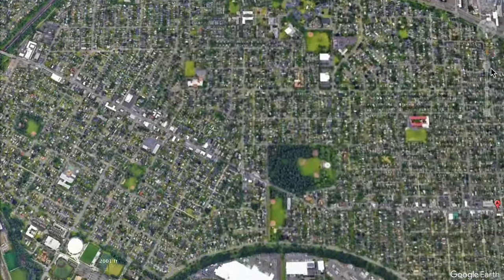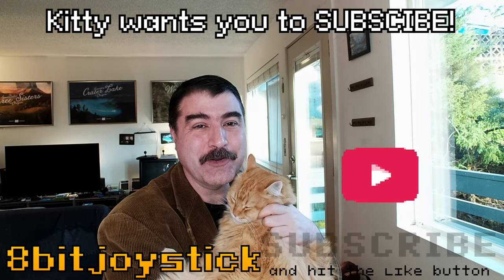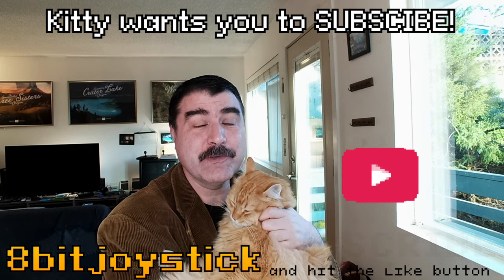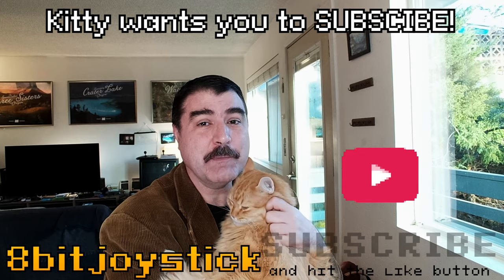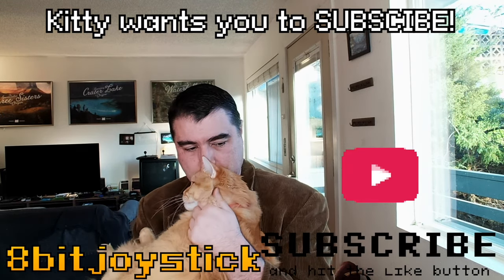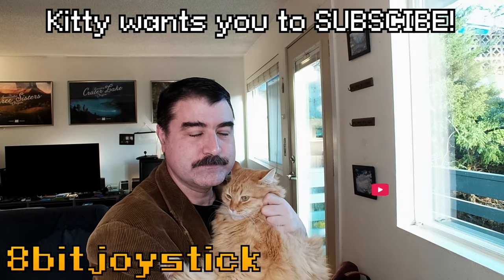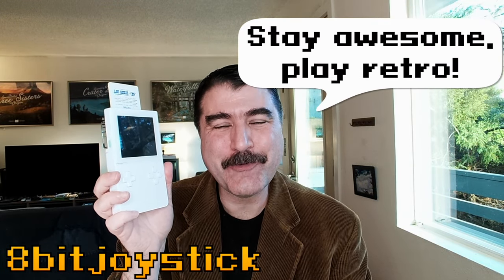Over to Northeast Portland. I'm here at Flip Flop Games to hunt for some retro video games. I got Super Mario Bros. Deluxe for Game Boy Color. My little guy here wanted to let you know that we make awesome videos like this each week, so make sure you are subscribed to this channel so that you don't miss them. This is 8-Bit Joystick. Stay awesome. Play retro.